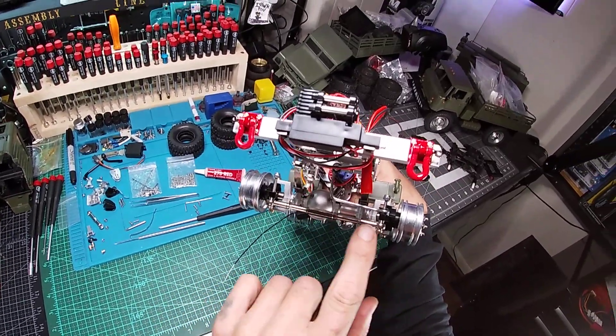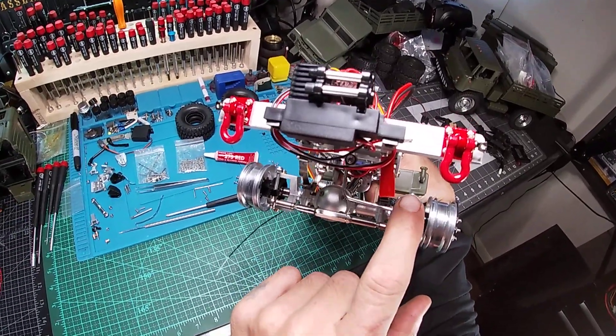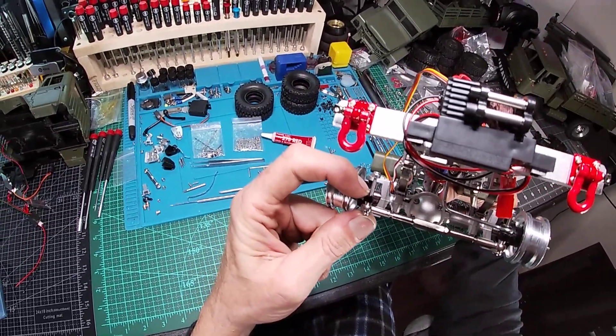I finally got this to show up today. I'm not done with these screws — I'm going to cut them down so they fit right and make them shorter.